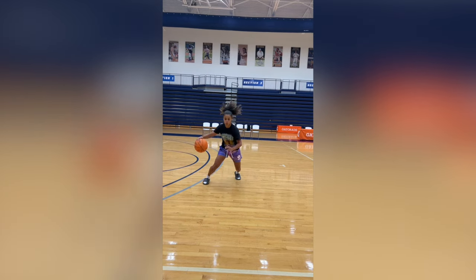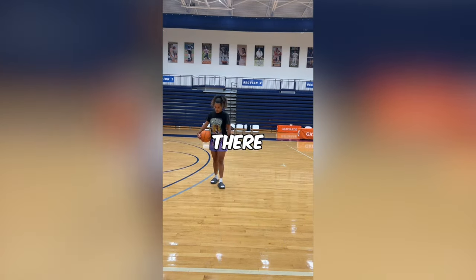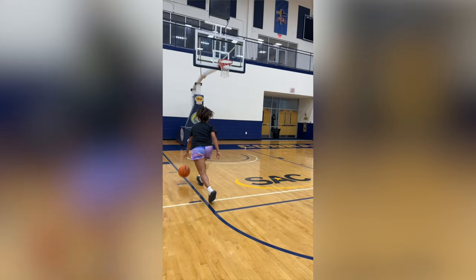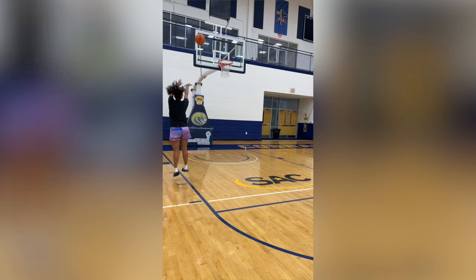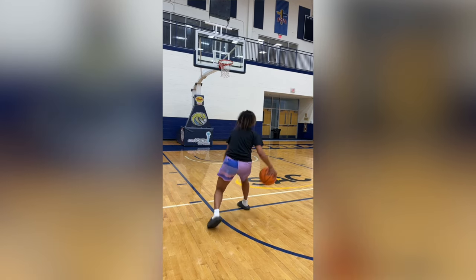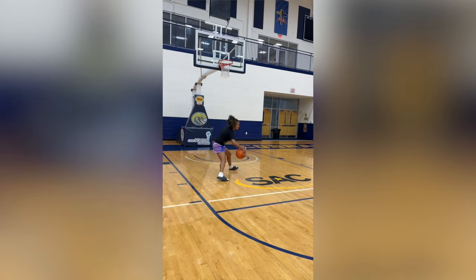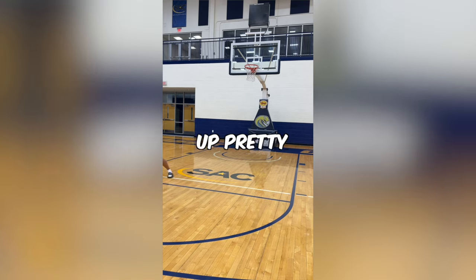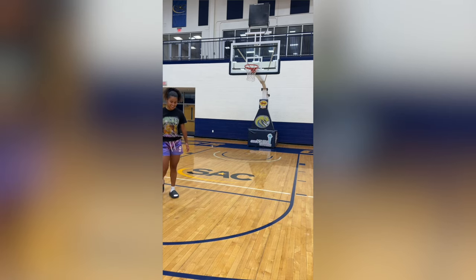I wouldn't recommend them, but everyone can do what they want. They're better than Crocs to me — I said it. There isn't any ankle support on these Yeezy slides. But overall, they're comfortable. Making moves at the basket is not too difficult. I got a little too comfortable doing these drills and moves and started doing defensive slides. They were still holding up pretty strong, not going to lie — they're pretty solid.